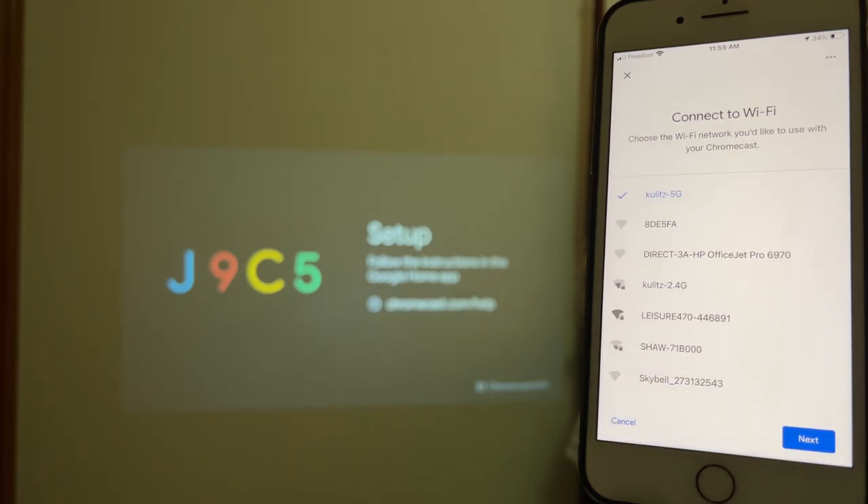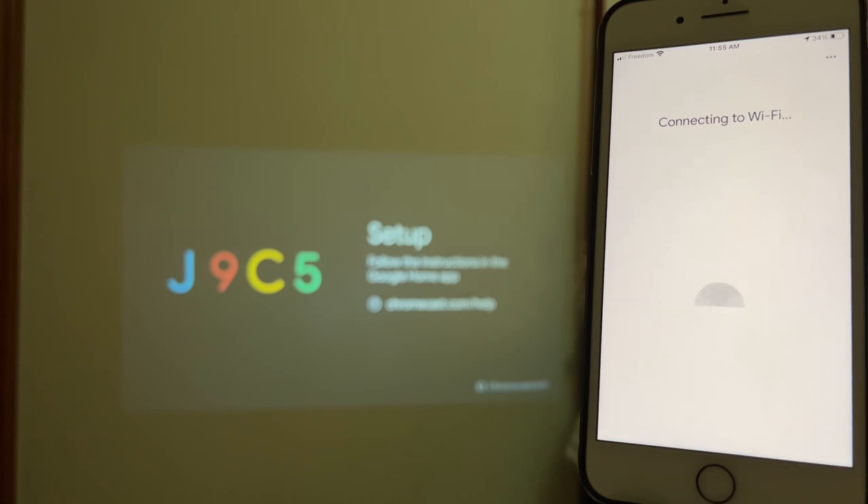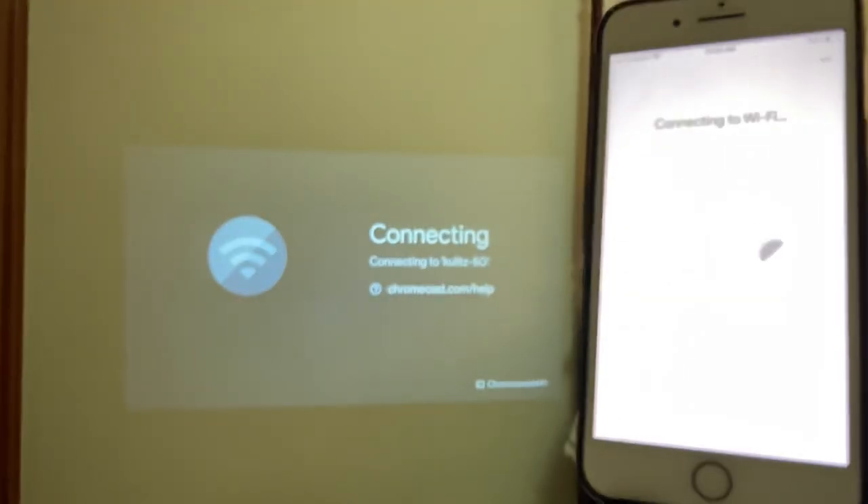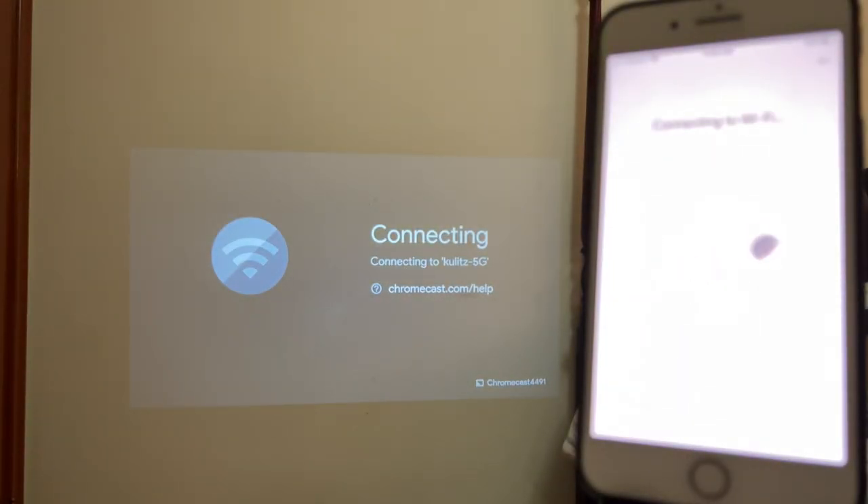Hit Next. From here we have to connect it to the Wi-Fi as well, so let's select the top network and hit Next. As you can see on the screen over there, it also says it's connecting to that same Wi-Fi.